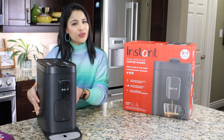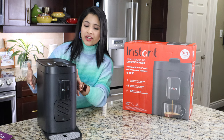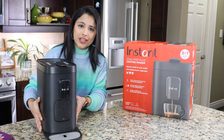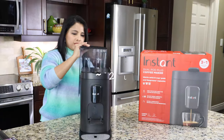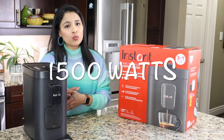The look and feel of this coffee maker is pretty good. It's very robust — the exterior is made of high-end plastic material and it's pretty heavy. On the back there's a 68-ounce removable water reservoir, and the power consumption is 1500 watts.